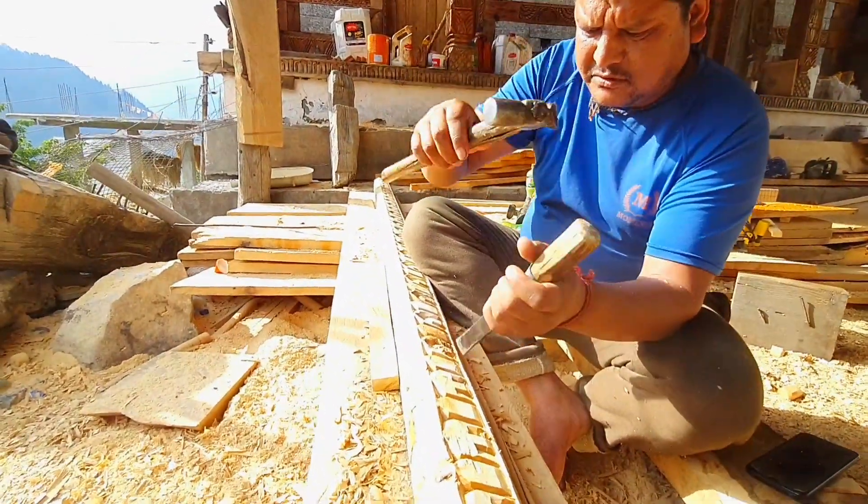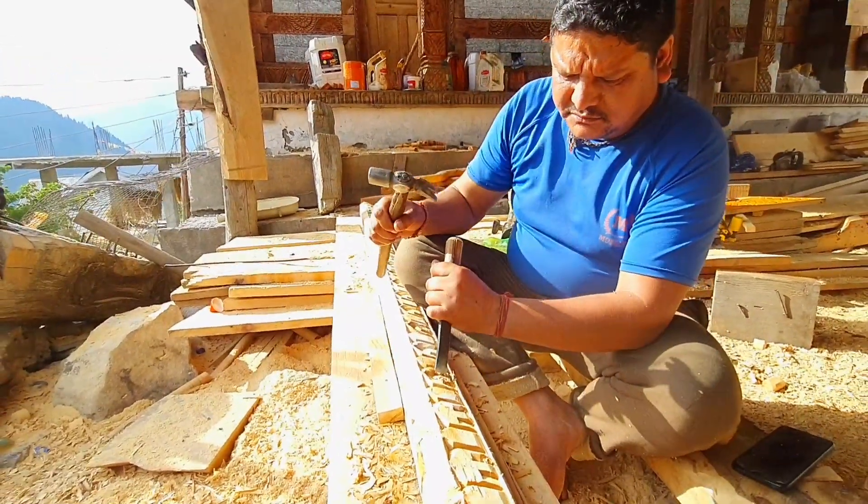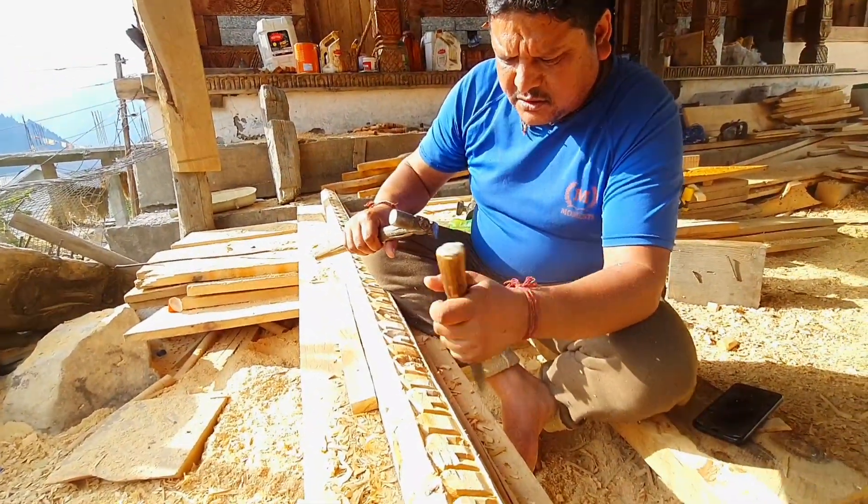Here we have a carving. The other carver is a carver.